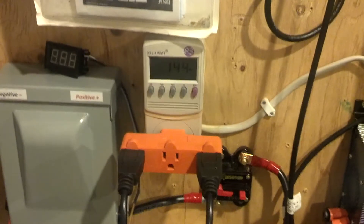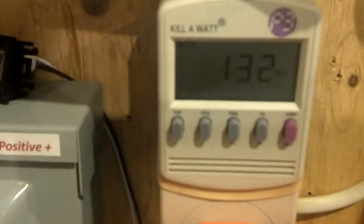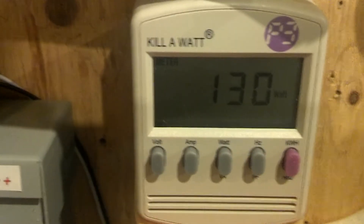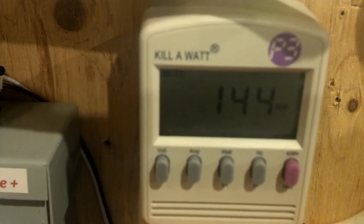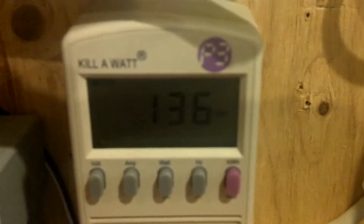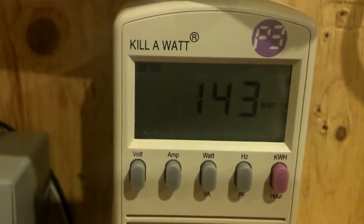Hey guys, Frank again. Just a little update about three or four hours later. It's about five to two in the afternoon and I had to move the panels a little bit. Now they're basically facing south-southwest and this is what we're getting.